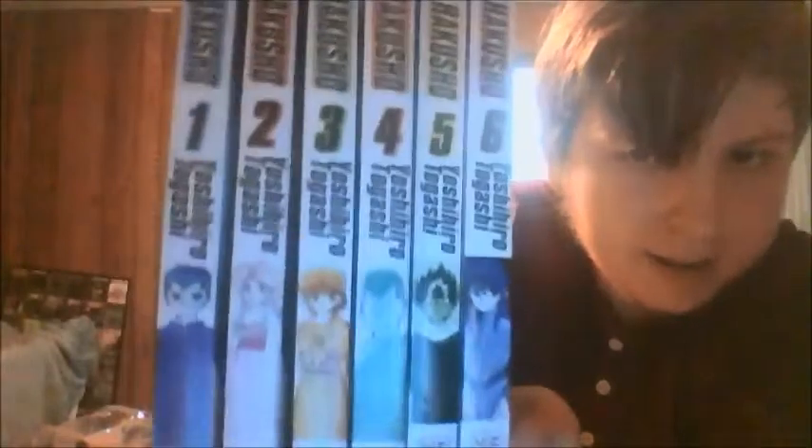I'm just gonna reorganize the books real quick. They smell really nice — better than what a library would have in stock. So here are the books for your viewing pleasure, really nice: Yusuke, Botan, Keiko, Kuwabara, Hiei, and Kurama.